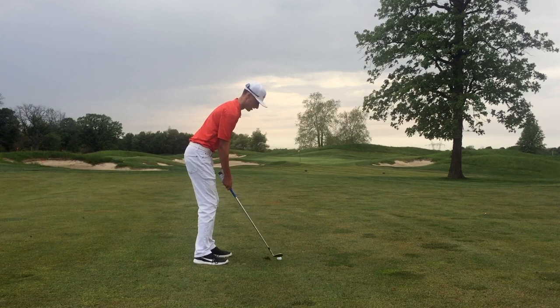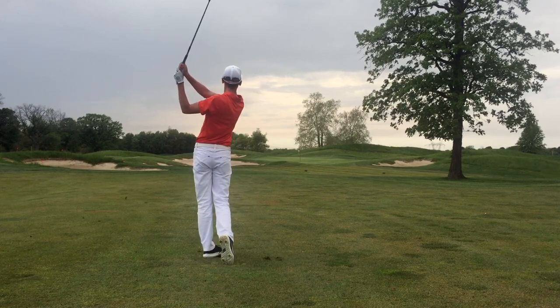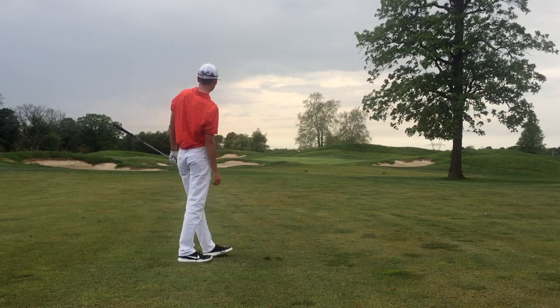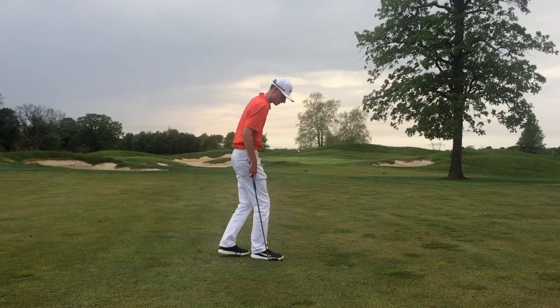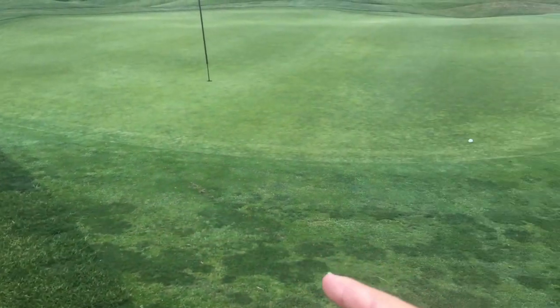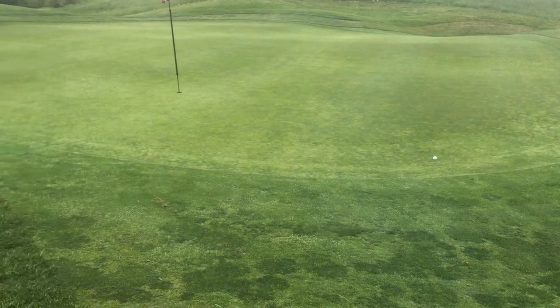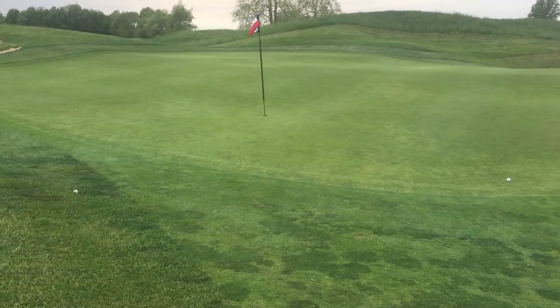That was a pretty high flight from the TP Black. Now for the TP5X — wow, just as high from the TP5X too. That's right at it, just short. Let's get up there and see how they ended up. There is the TP Black and pretty much parallel to it is the TP5X — both just short of the green, both flying remarkably high, probably higher than I'd want with the breeze.